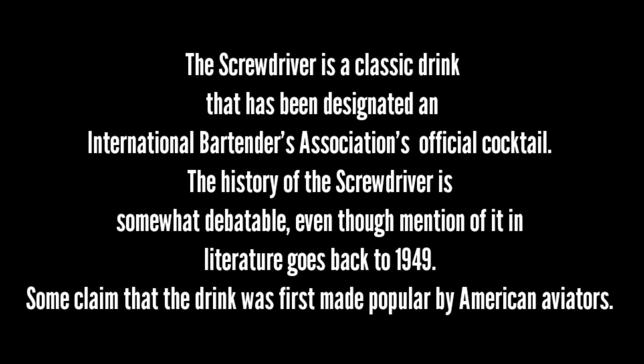The history of the Screwdriver is somewhat debatable, even though mention of it in literature goes back to 1949. Some claim that the drink was first made popular by American aviators.